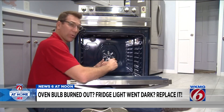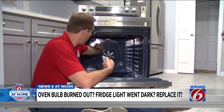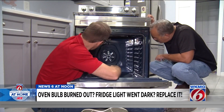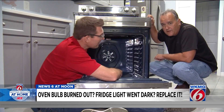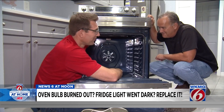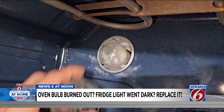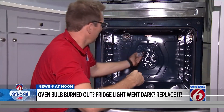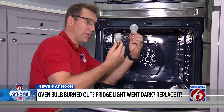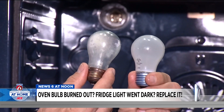Before we can screw in the new light bulb, we have to unscrew the light bulb cover at the back of the oven. The bulb might be burnt out. Here's our old bulb, here's our new bulb, and look — we got it right.